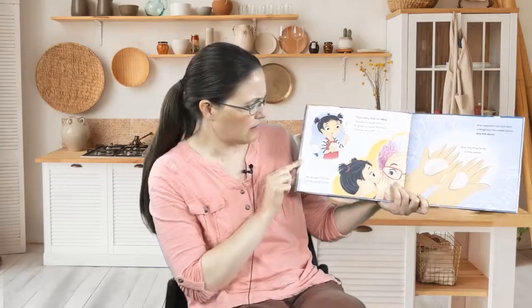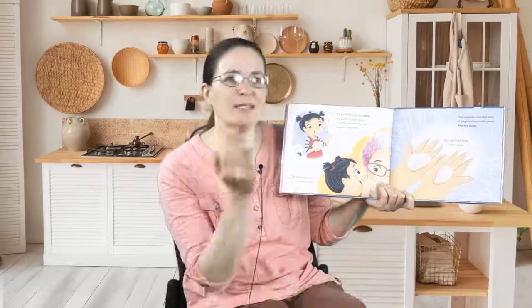Then Amy has an idea. The pieces of dough were cut for grown-up hands, but Amy's hands are very small. She whispers her idea into her grandma's ear. Amy's grandma cuts each piece of dough into two smaller pieces — Amy-sized pieces. Now they fit perfectly in Amy's palms. Carefully, Amy rolls the dough so it's thicker on the inside and thinner at the edges. She adds just the right amount of filling. She pinches it shut. And there it is — Amy's perfect bao! Ta-da! She makes another, and another, and even more after that.